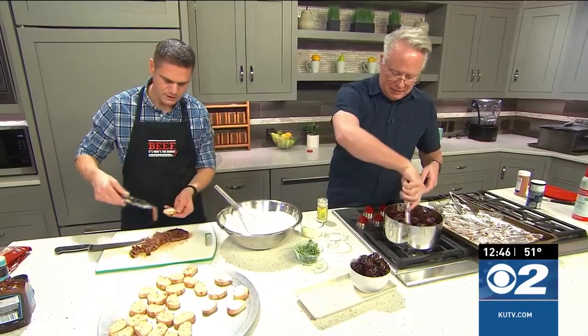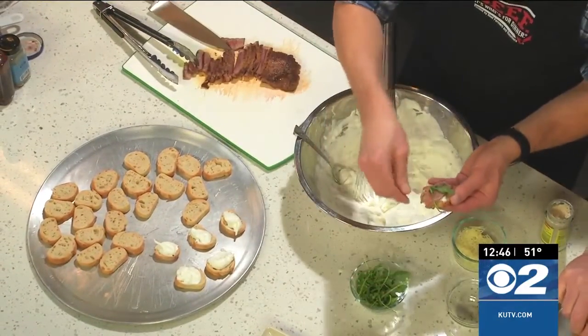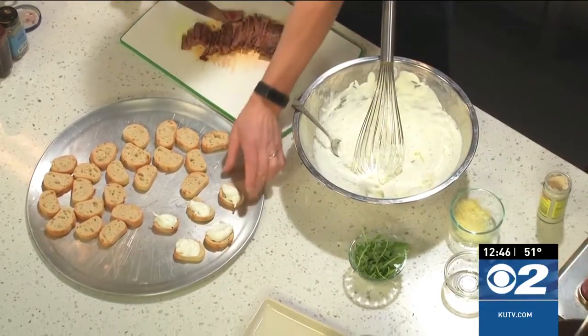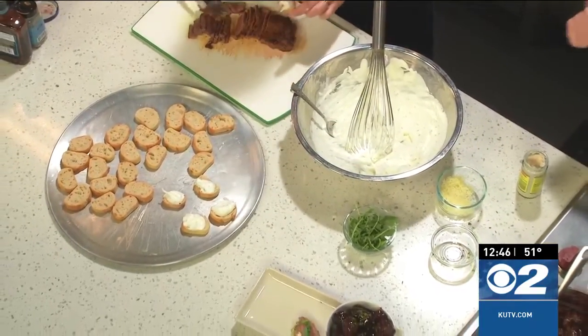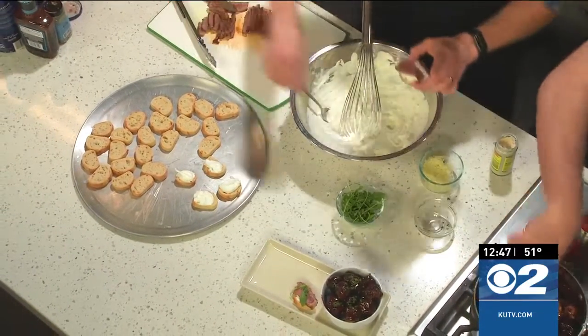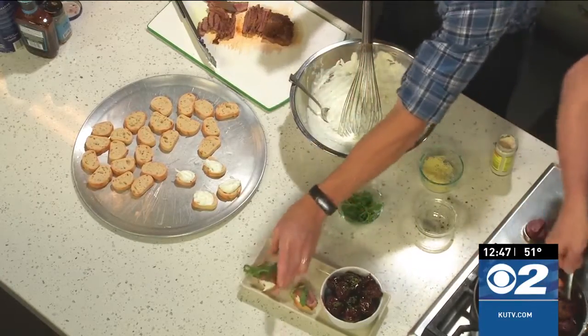We are going to put on our slice of steak like so, and then just a little arugula for color. If you're not familiar with arugula, it has a nice peppery overtone, so it goes great with these. I love arugula — I actually love it on pizza too, believe it or not.